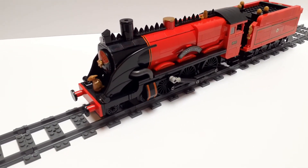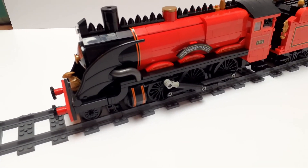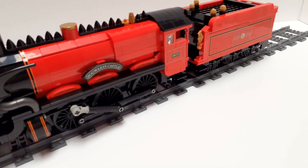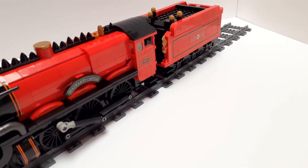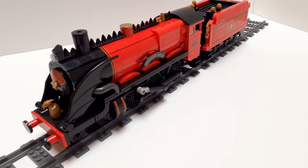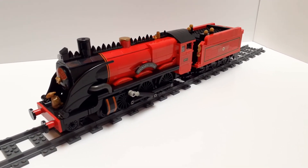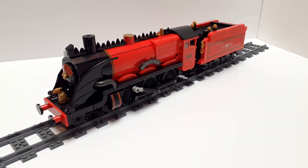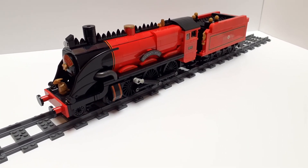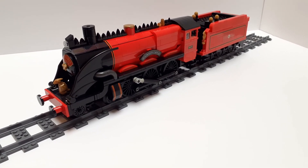The big process of bringing a bunch of engines to eight studs wide was a fun time because I was able to fix a bunch of problems with old designs. This did not happen during that process — after all of that was done, I thought the original eight-wide Hogwarts Express design doesn't satisfy me enough; I want to do something more with it. Eventually I rediscovered the design shown on the front of the book, and here we are. This is just a fun model, and I love it.